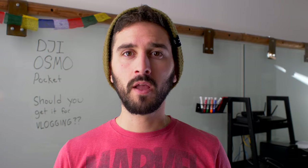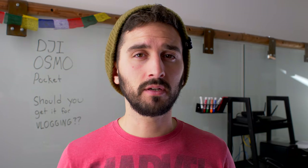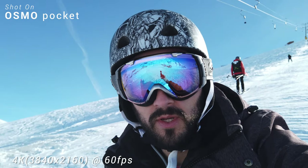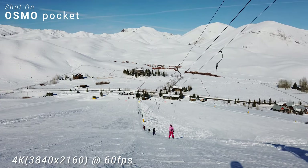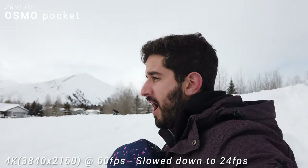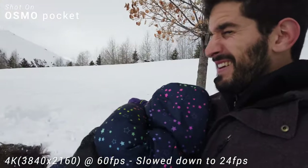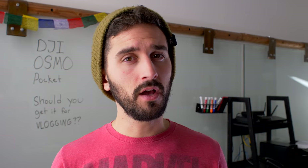Let's talk about video quality. This camera shoots ultra HD, which is 4K resolution — a bigger picture, more detail, sharper image than full HD at 1920x1080. The 4K 60 footage on this looks absolutely amazing for what this camera is. You can shoot 4K at 60 or 30 frames per second. I like to shoot at 60 so I can convert it to 24fps and get smooth slow-motion footage — two and a half times slower — for a nice cinematic feel.